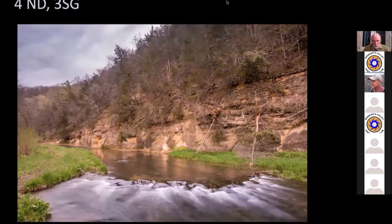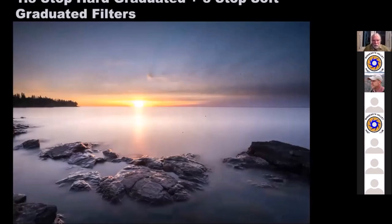Going back to the previous slide — this looks like you have a straight neutral density on it also? Yes, I do. I eliminated that in this discussion to not confuse things, but I'll get into it more later. This is a good example for the question about multiple filters — I actually have three filters on this one: a straight neutral density to elongate the exposure plus two graduated filters.